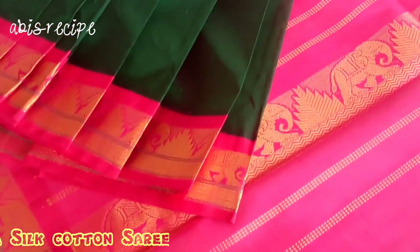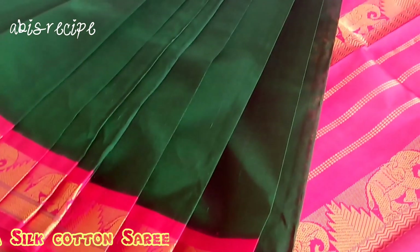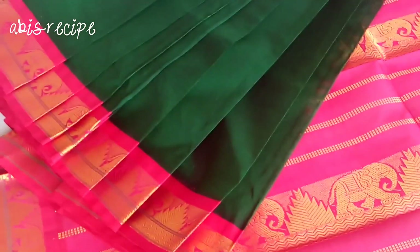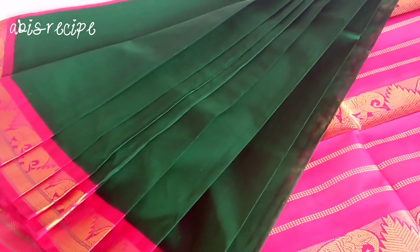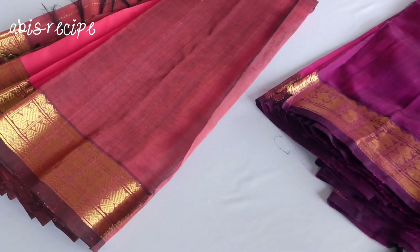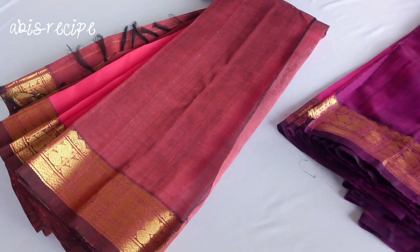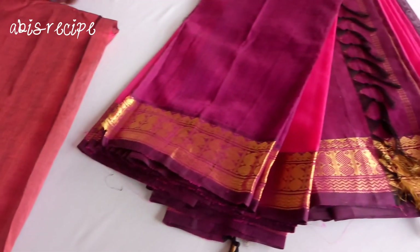This is a bottle green with a pink color combination — so bottle green is very dark. This is a contrast pink color in the bottle. This is a cotton sari so you can get it at a reasonable rate.